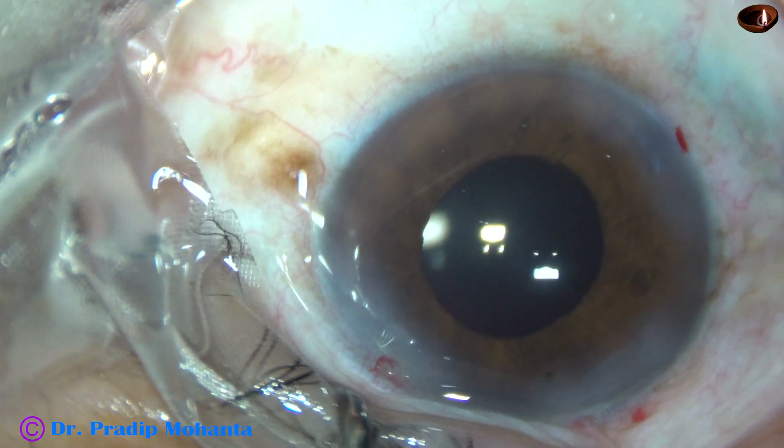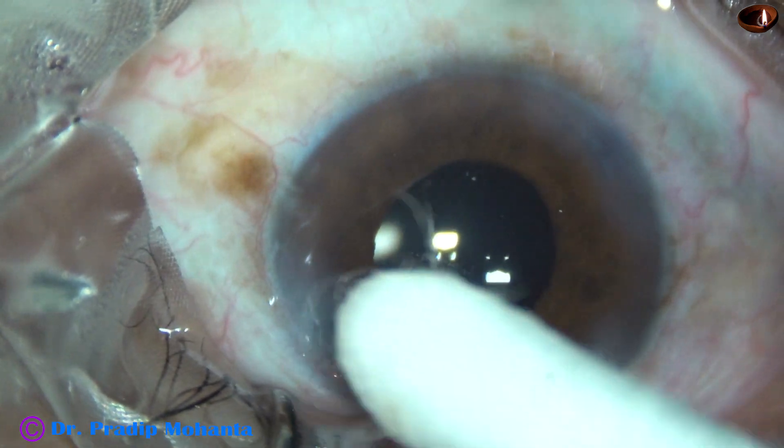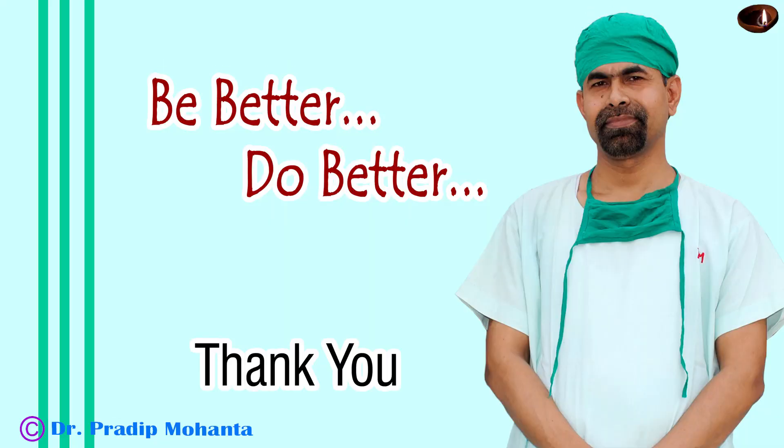There should not be any leakage from any wound. After that, a few drops of moxifloxacin are applied over the ocular surface and the case is concluded. So, if the nucleus is soft and if we can hold the nucleus easily, even if the pupil becomes as small as 3.5 mm during chopping and emulsifying the nuclear pieces, the case can be managed easily.